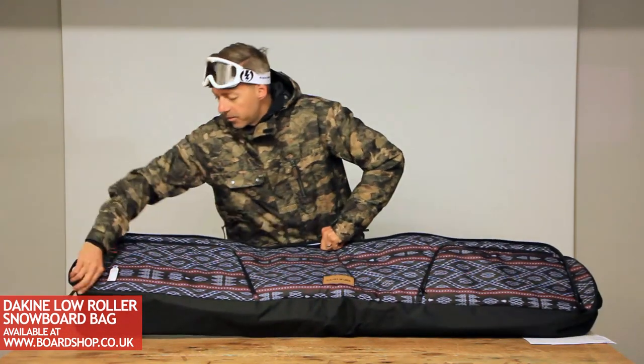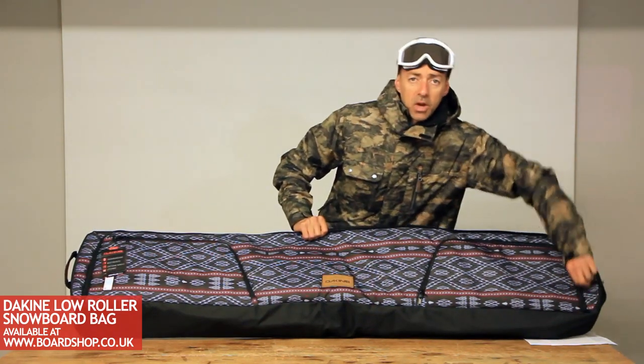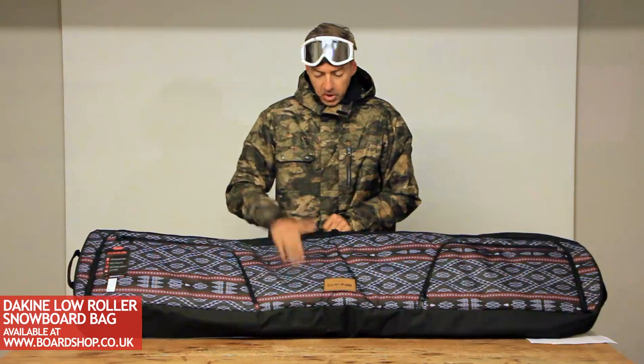Brilliant bag, great value for money. Comes in a variety of different colours, all online at boardshop.co.uk right now. A real good bit of kit.